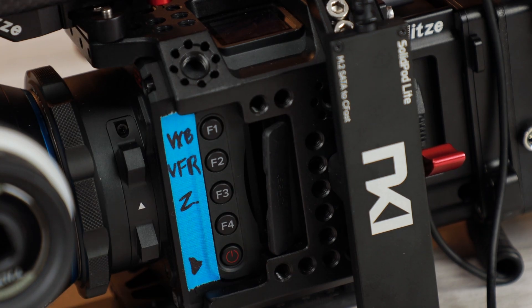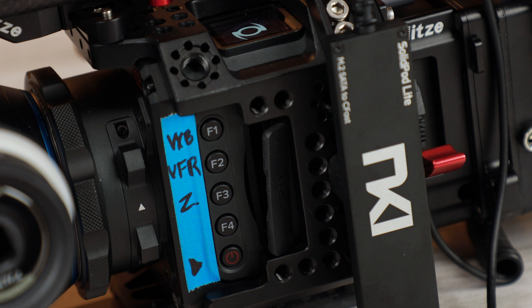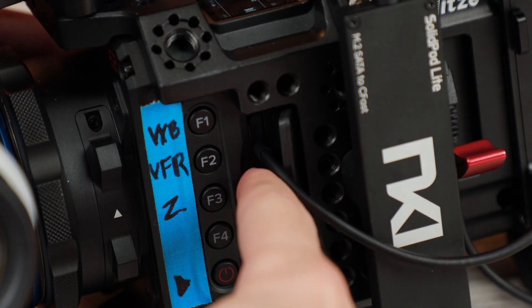With the Z Cam, you'll want to first turn on the camera and then insert the card, format it when you're prompted to, and then record a short clip for just a few seconds, format it again, and then you're good to go. You only have to do that the first time around, so don't worry.